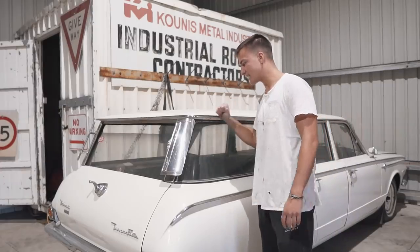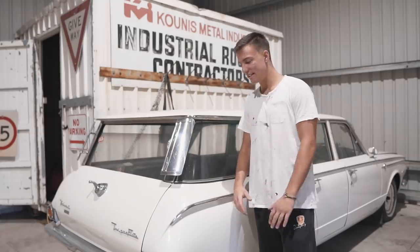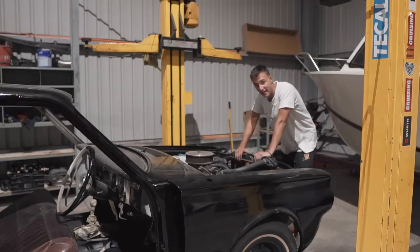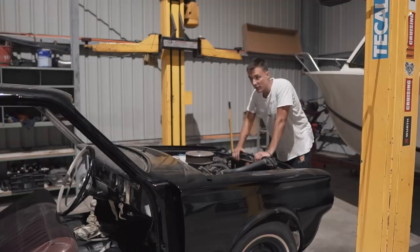These things are built like tanks, so after pushing this around it makes the Skylines feel a lot easier. Now it's time to move the Black Barracuda. I was hoping I'd be able to start it, but it's got no battery, so I guess we're going to push this one as well.